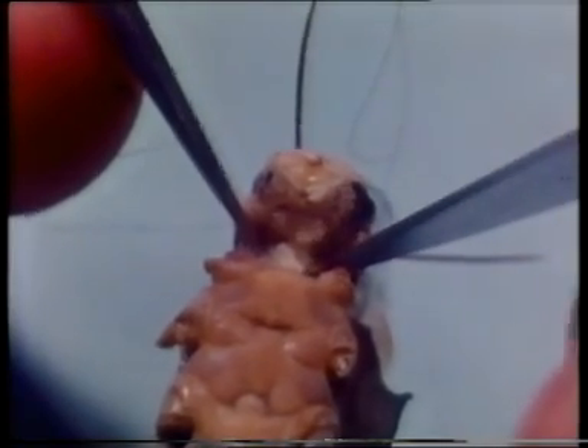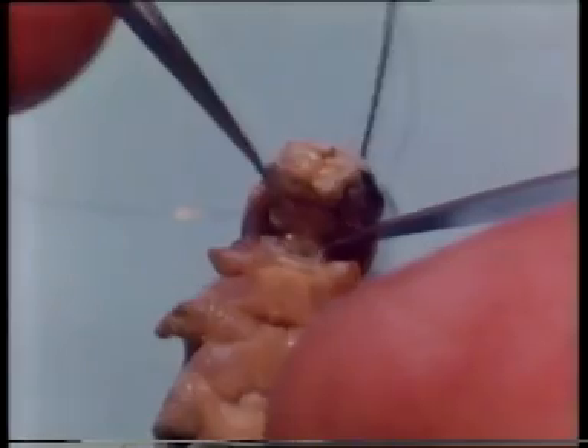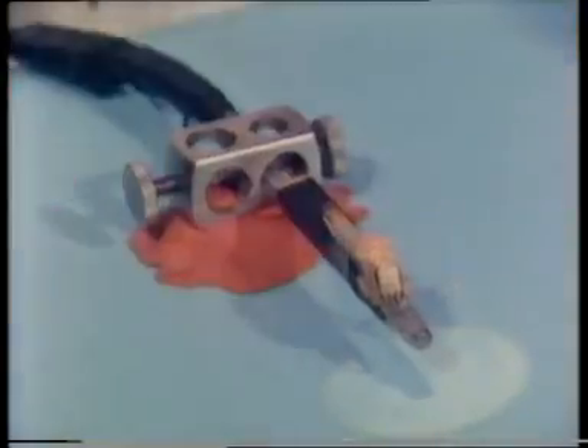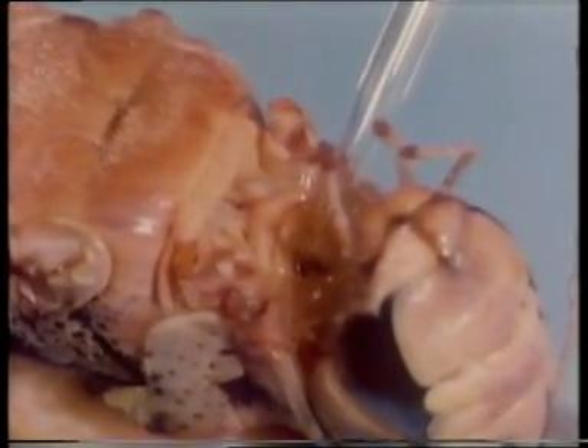Tissue is very carefully cut away from the neck. Dry it out a little. And we expose the cervical connectives of the ventral nerve cord. The descending contralateral movement detector, the DCMD, runs inside these connectives.